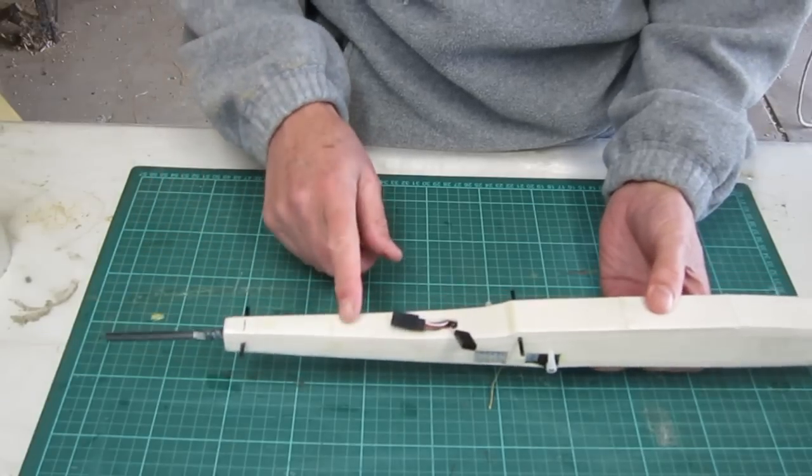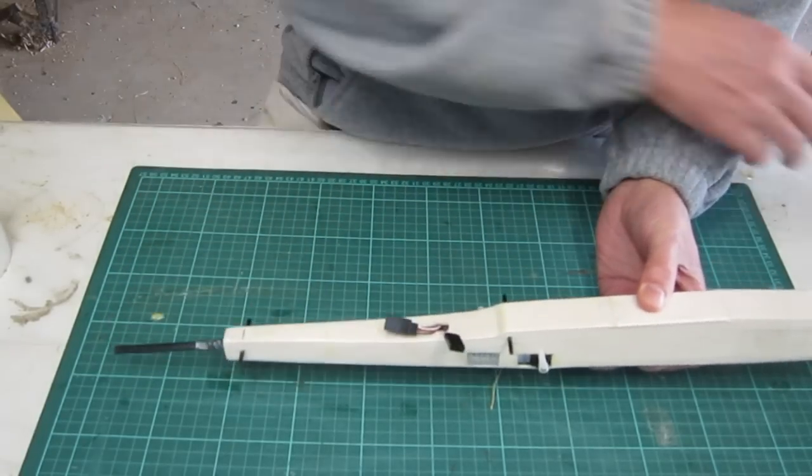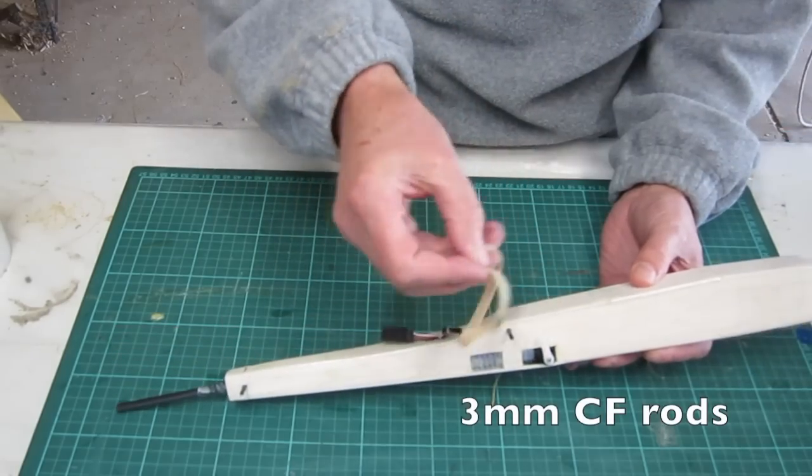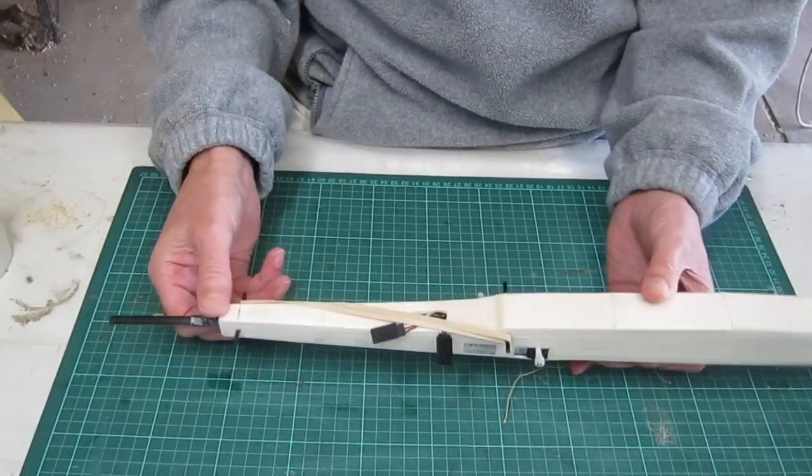The original Fusion had a bolt-on wing but I've opted for my normal rubber band tie-downs, which works really well for a slope soarer when you're going to crash it a fair bit like I do.